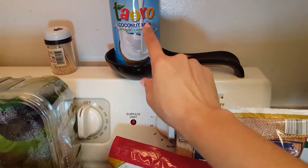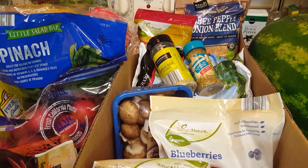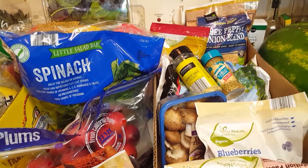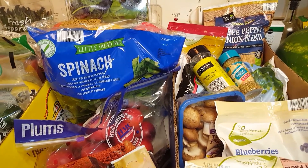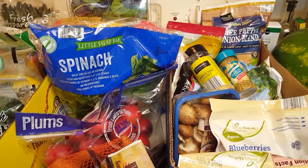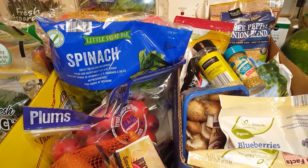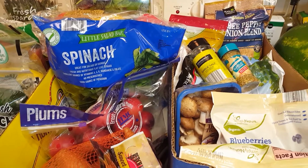I also forgot the coconut milk. I will be posting vegan and vegetarian recipes, so be sure to subscribe to my channel and hit the notifications bell so you can get notified whenever I post a video. I'll also post a list of this grocery trip so that if you want to copy it, you can — and then maybe we can cook a couple of meals together.